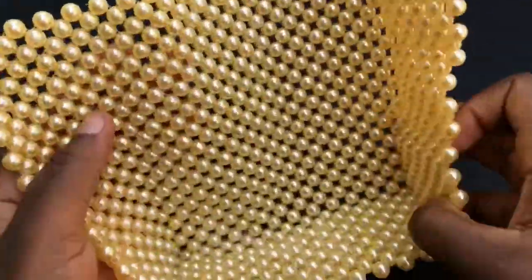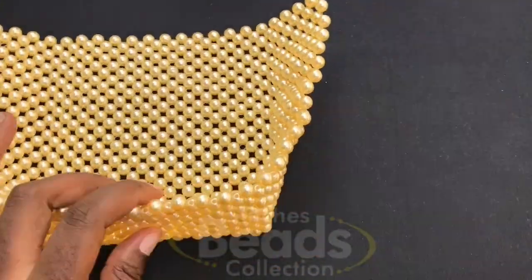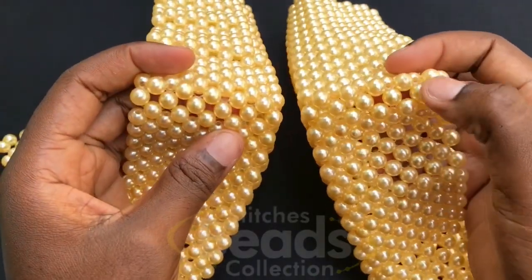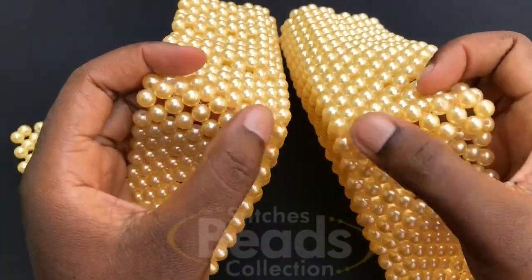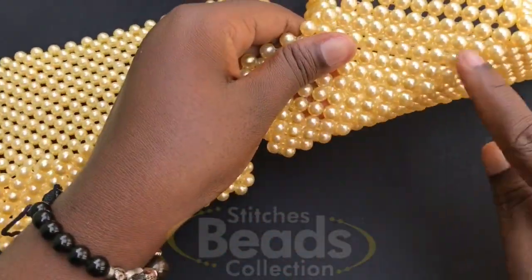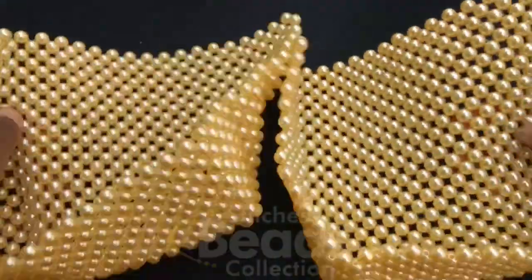This is what you should get for the base of the bag. There's one side of it, and I made the other side off camera. As you can see, we have five on each side, and this part is 12. We are going to join them together to form the body of the bag.